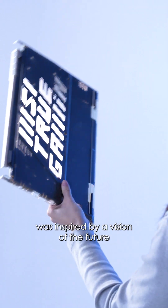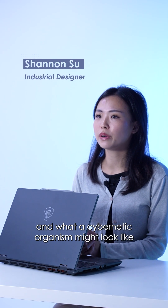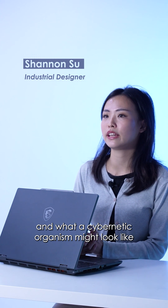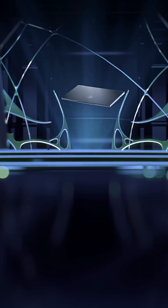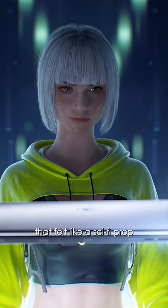The design of the new Cyborg was inspired by a vision of the future — a hyper-futuristic world and what a cybernetic organism might look like. We loved the cyberpunk aesthetic and wanted to create a laptop that felt like a sci-fi prop.